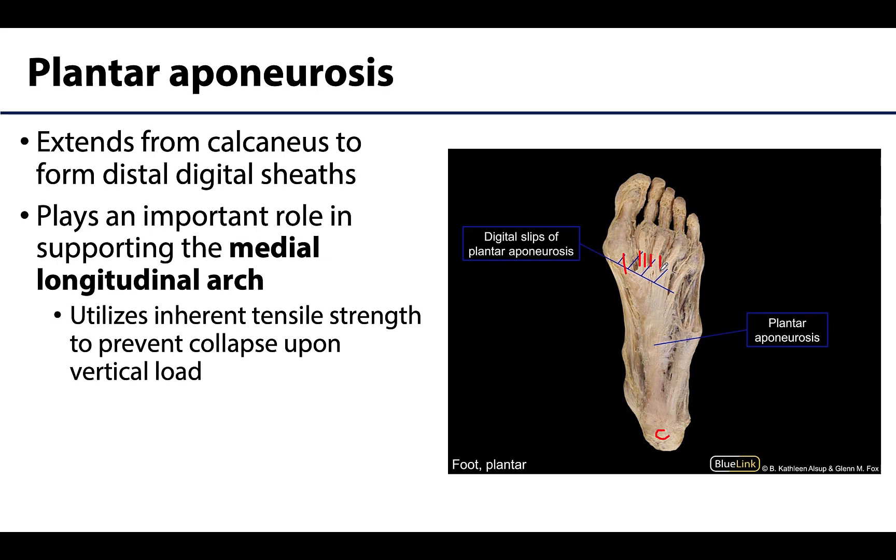The plantar aponeurosis plays a very important role in supporting and maintaining the medial longitudinal arch, which is the most prominent arch of the foot. We will discuss the arches in more detail in an upcoming learning objective, but it is important to note the plantar aponeurosis's role in protection — it can utilize its tensile strength to prevent collapse upon vertical load, such as can occur during certain movements during locomotion.